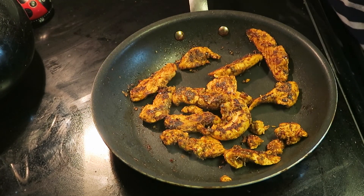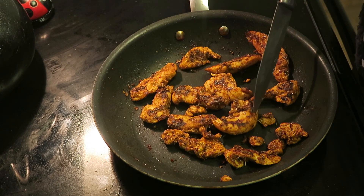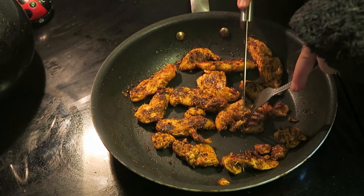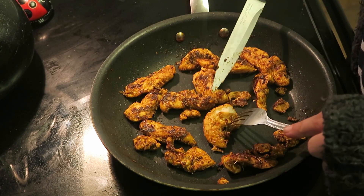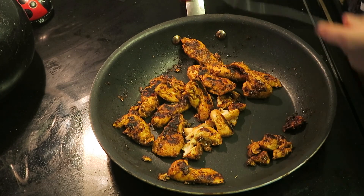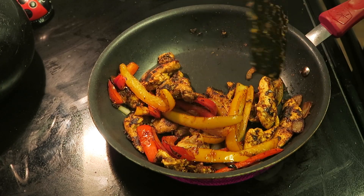Let me cut into the biggest piece to check — I've let it get a little crispy on the outside, which I love. Okay, I need a fork. It doesn't look pink but it was kind of difficult to cut through, so I'm gonna cook it a little longer just to be safe.